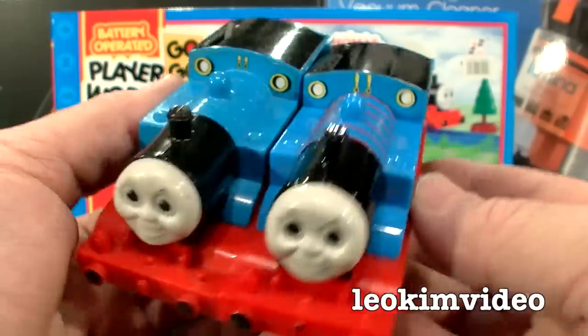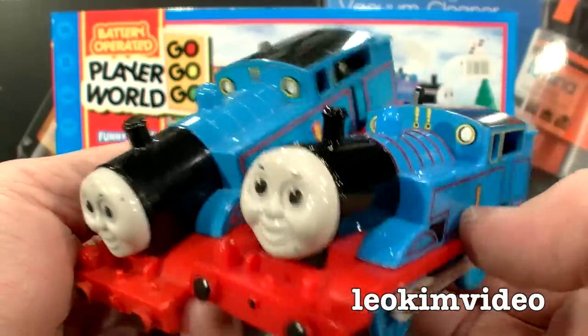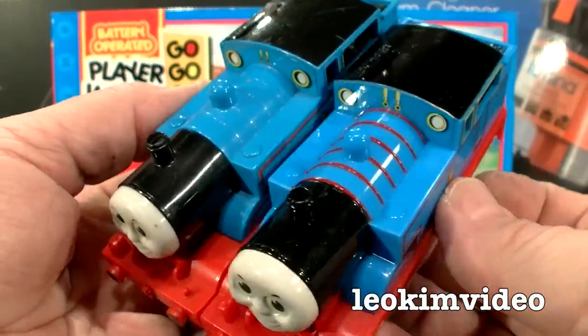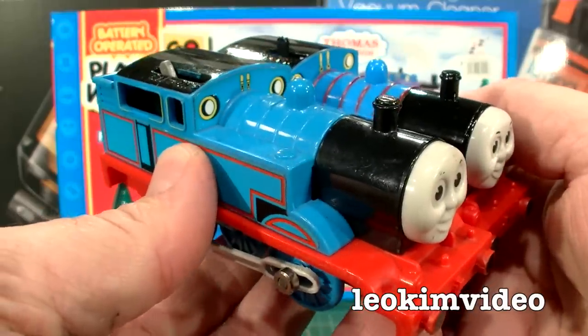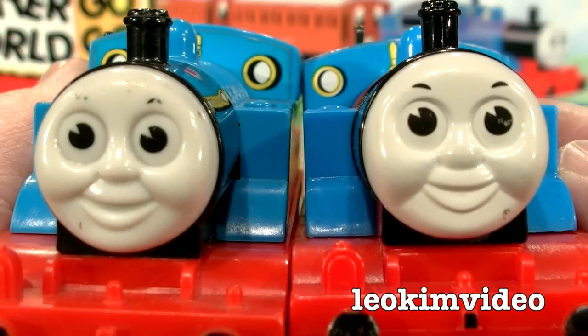One of the first videos I did where I looked at a real toy versus a knock-off was simply called Thomas vs. Thomas — a very famous toy train that has some remarkable clones getting about. What was very interesting is the clone Thomas actually has more detail and looks better than the real McCoy. But it wasn't until we started to look inside and the way it's put together that we saw the dark side start to be revealed.